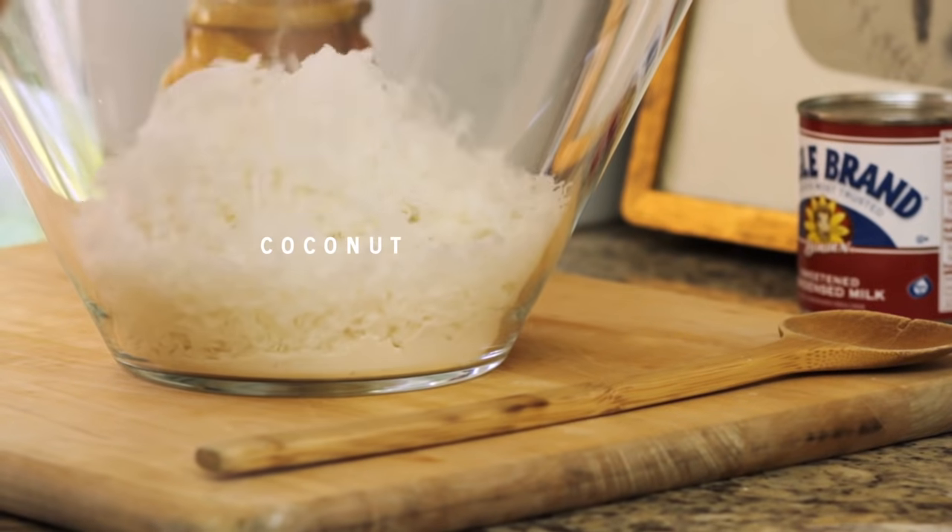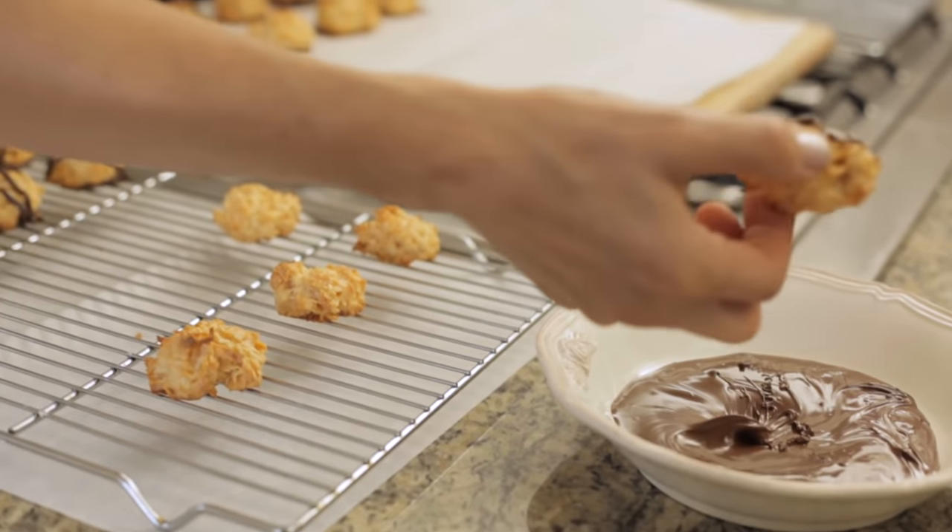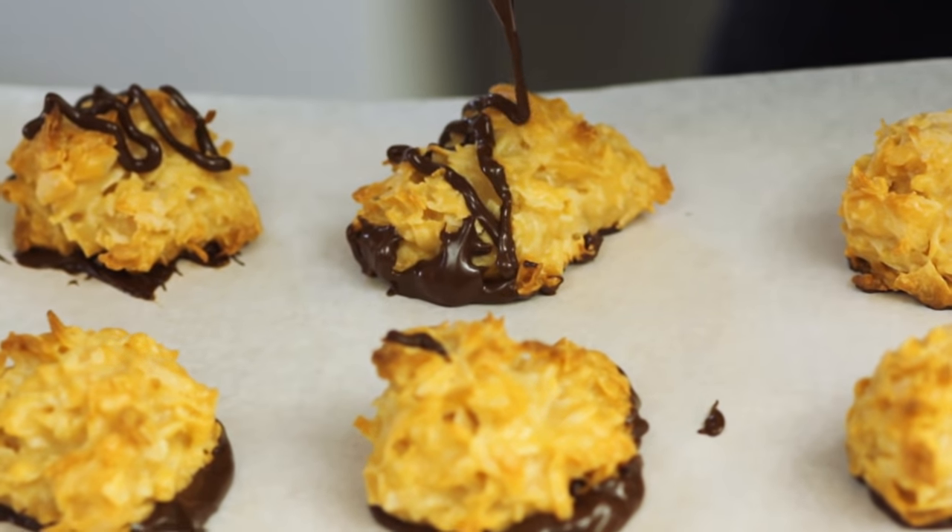So I'm often asked, what is the difference between a macaroon and a French macaron? Well, a macaroon is made with coconut and sweetened condensed milk, and sometimes you see them dipped in chocolate. In fact, we have a really great recipe on King Community that will show you how to make a traditional macaroon.